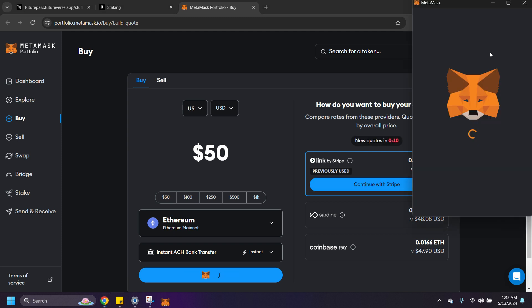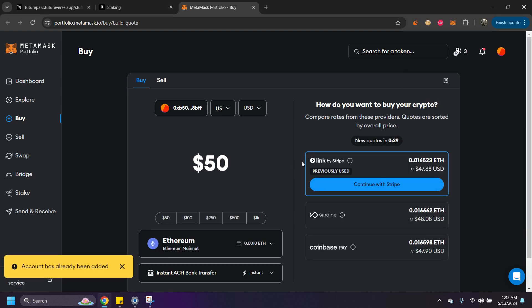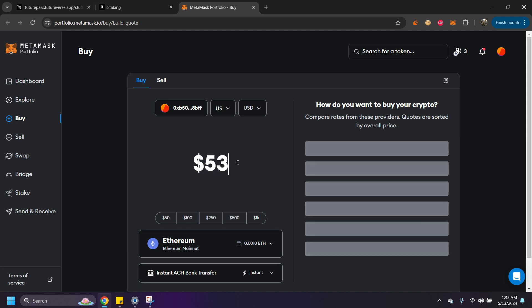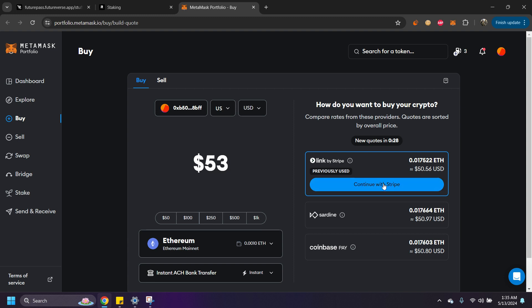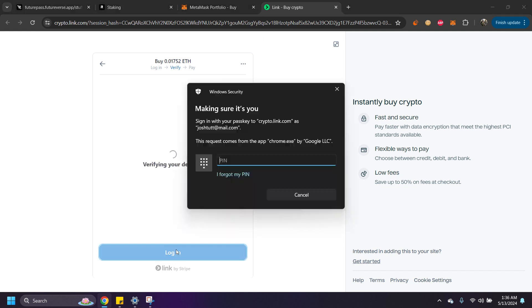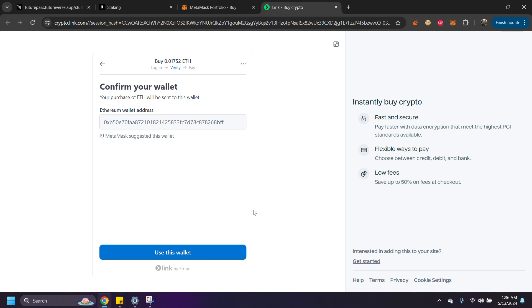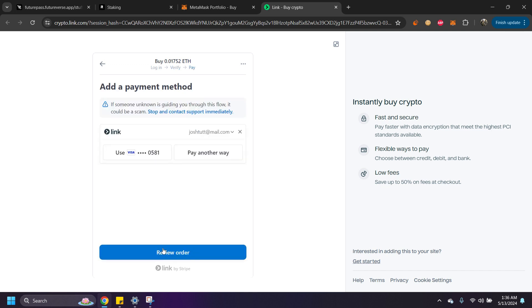First we're going to hit Connect Wallet, hit Next, hit Continue, and now we'll click on it. We'll do $53 because I want about $50 in there. Hit Continue. You'll have to put in your information like your ID, just like you would on most exchanges. It's going to give you your address — you cannot change this, this is your MetaMask wallet. Hit Use This Wallet, use your card, and it'll send a verification code to your phone.